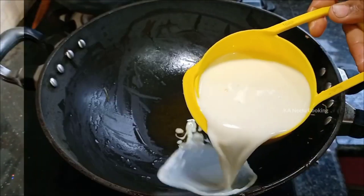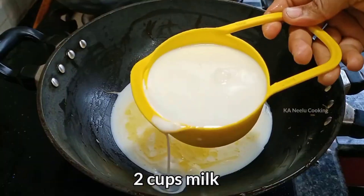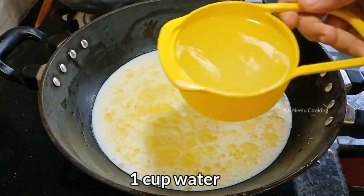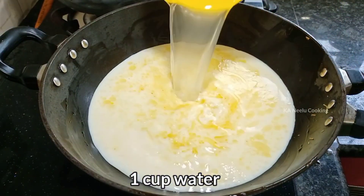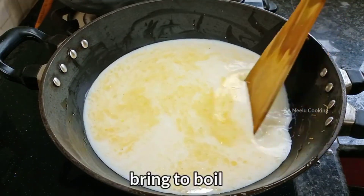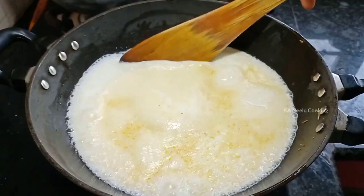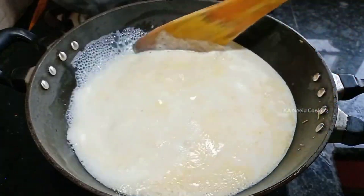Add 2 cups of water. Put 1 cup of water in the first half, then mix at the same time. Add 1 cup of water in the first half, and mix like this in the shaar house in the first half.